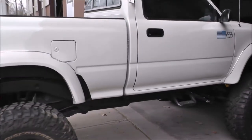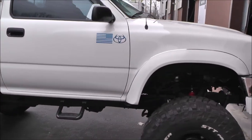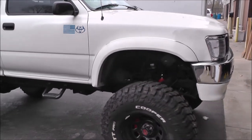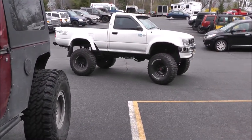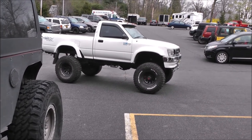So there she is — all jacked up and ready to hit the swamp. Before that, I can't get over how well this truck drives on the highway. Straight as an arrow. The 4x4 place's tire mounting, balancing, and alignment equipment is top notch.